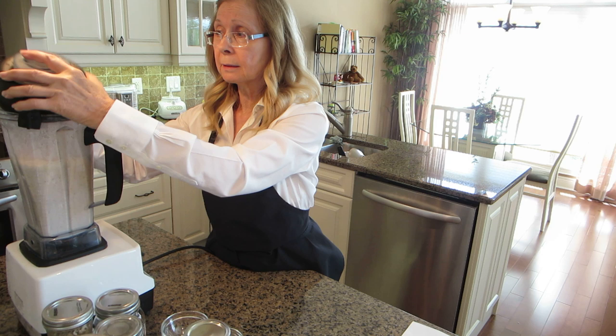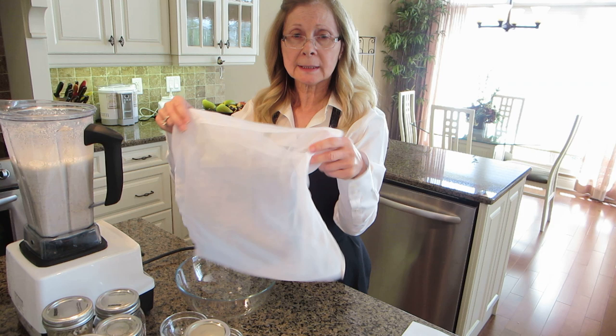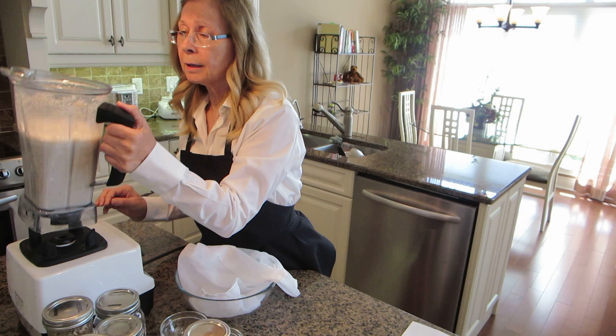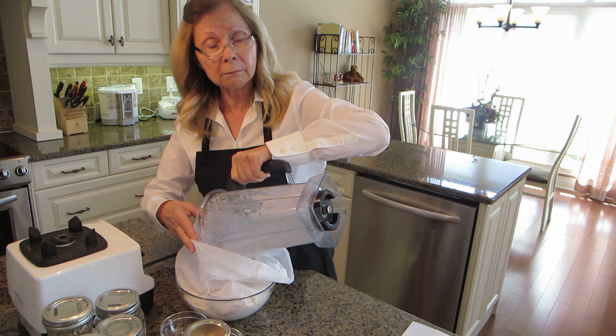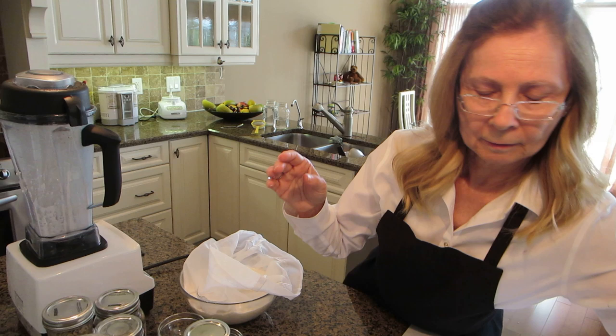You want to make sure that your lid is secure — sometimes it can fly off. We use a nut bag. In my area, you can buy these at a supplier called Upeyan Naturals. I use a nut bag to strain the pulp. If you like pulp, then you don't need to strain it.